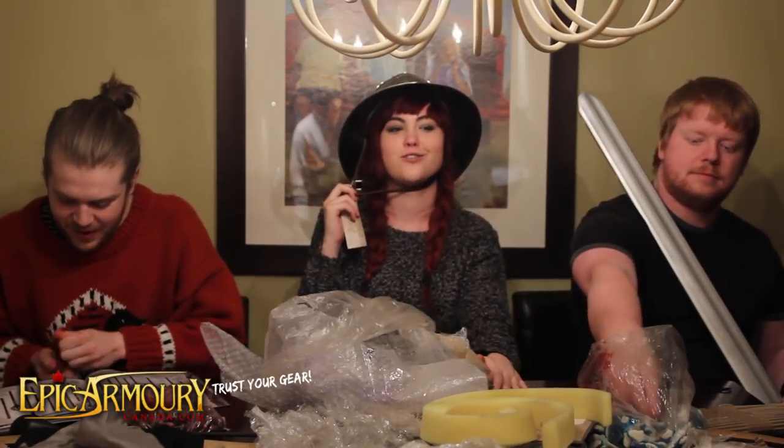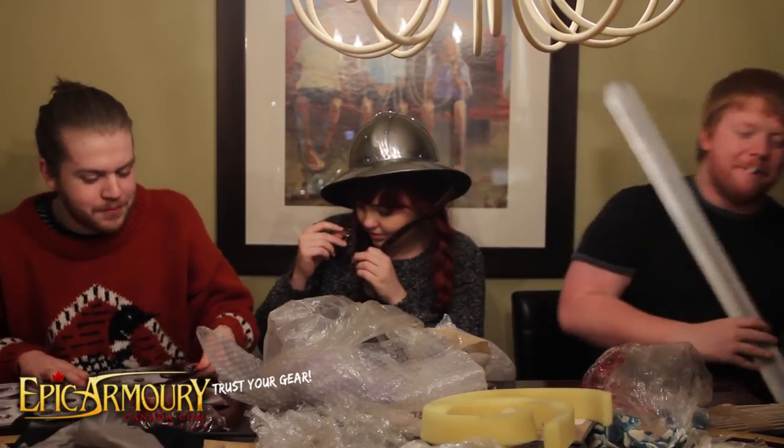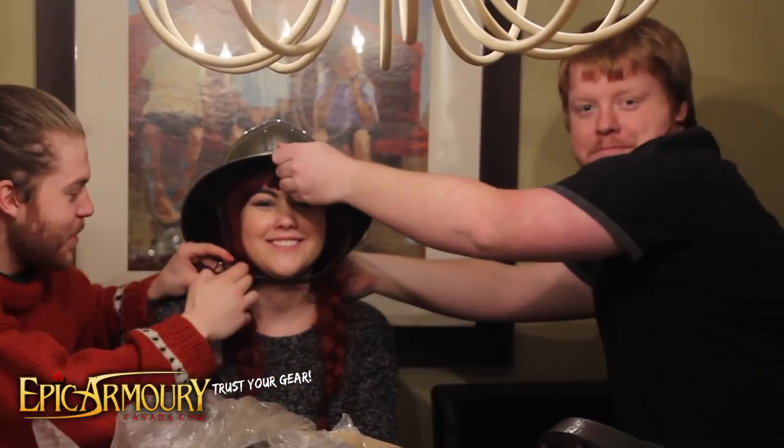It actually looks really cool. It looks pretty good — I was scared I was gonna put it on my head and just look ridiculous. Can one of you help me out? I got two gentlemen helping me. You guys are basically my squires.